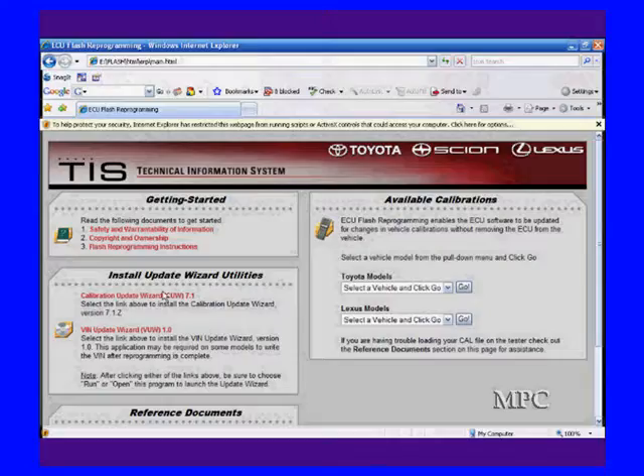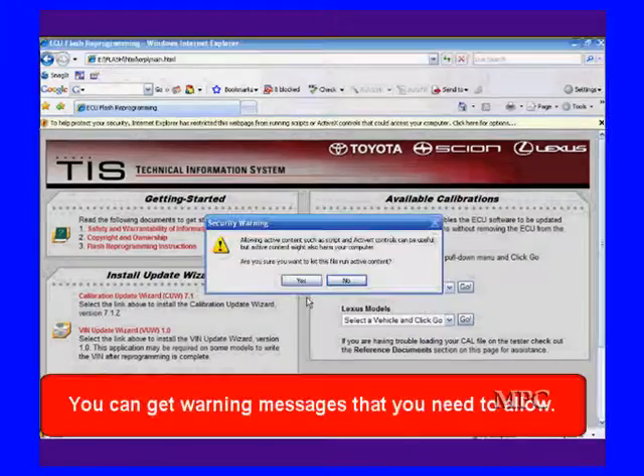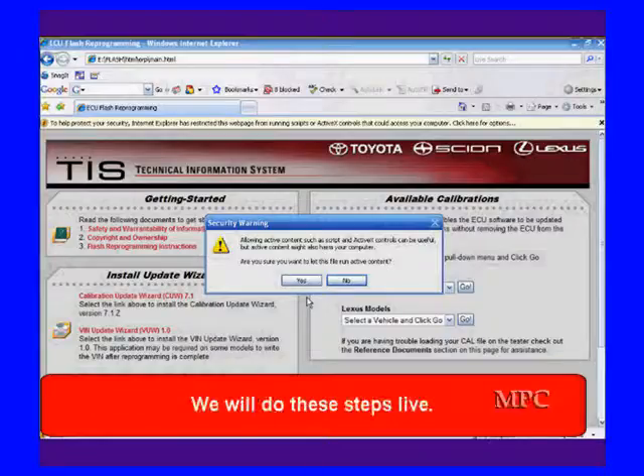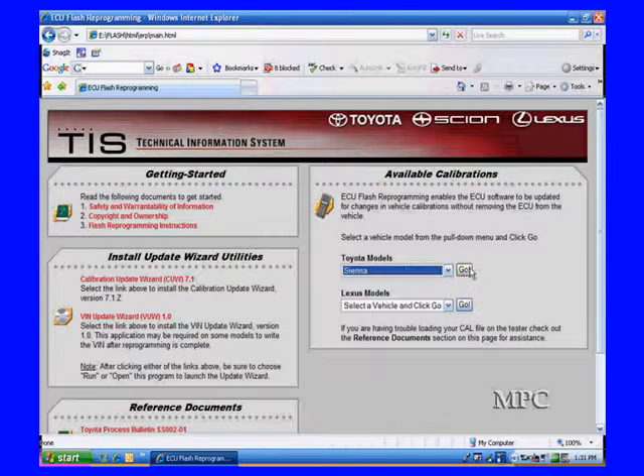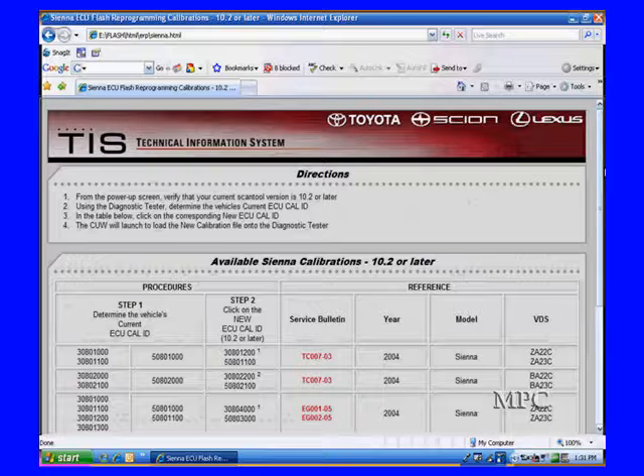We start off by going to this page, and it tells us we've got to pick a vehicle. Sometimes you get warning messages that you're going to have to allow, and we tell you about those. When we pick out a particular vehicle, it's going to take us into an update wizard.